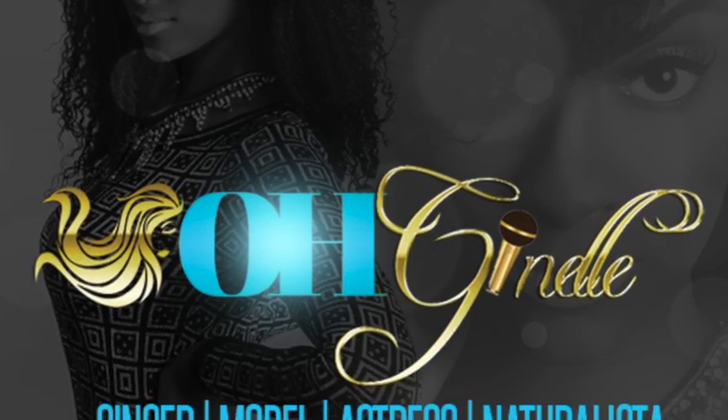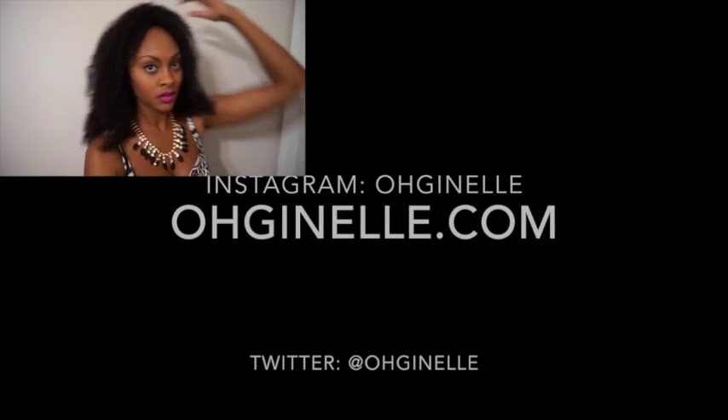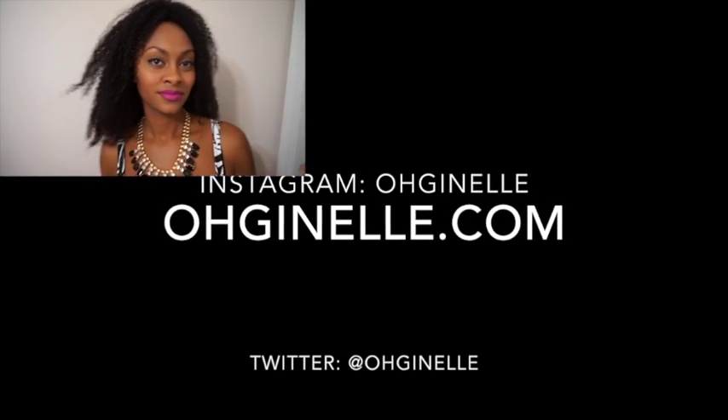Thank you guys so much for watching. Have a happy journey to healthy hair. Love you guys dearly. Be sure to stop on by my website ojanelle.com and to check out my recent videos click the links up above. Love you guys!